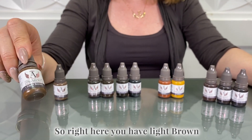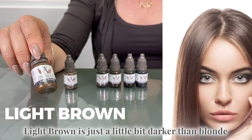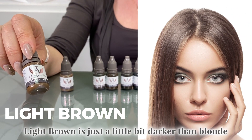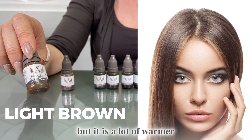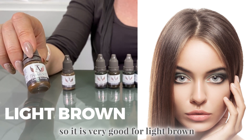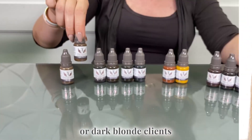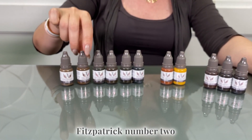Right here you have light brown. Light brown is just a little bit darker than blonde but it is a lot warmer. So it is very good for light brown or dark blonde clients — Fitzpatrick number two.